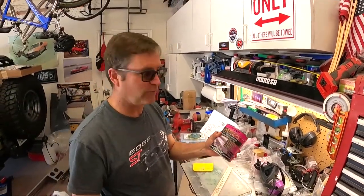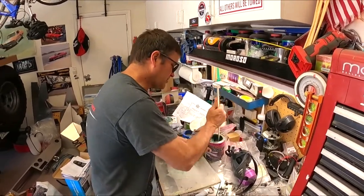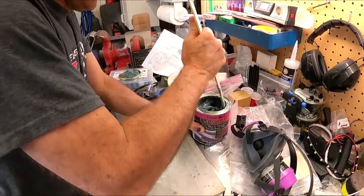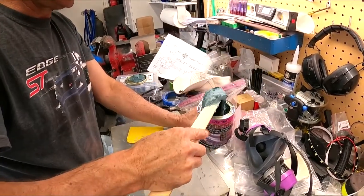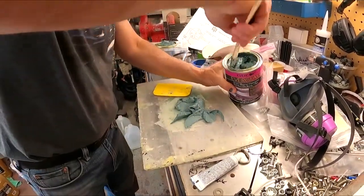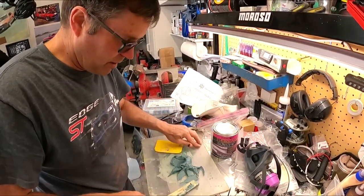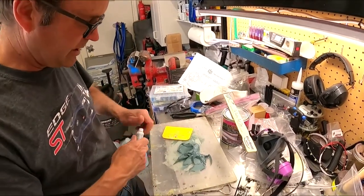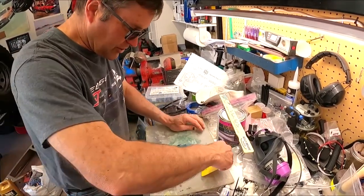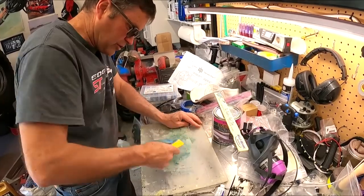We're going to use this short strand fiberglass reinforced body filler — it's got Kevlar with superior strength, they say. I kind of mix this up as best I can. I'm going to take a chunk out and put it onto this mixing board. I don't do too much at a time because in this heat this stuff is going to harden up uber fast. I'll go a little light on the hardener so I've got more workability time. When you mix it, you don't want to just stir it because you introduce air bubbles — though it's not too critical for this first rough coat, it's just for strength.